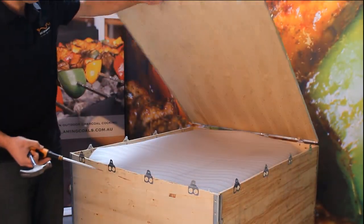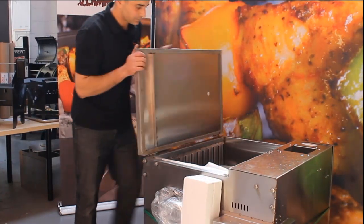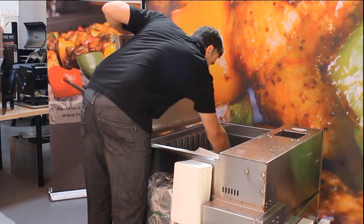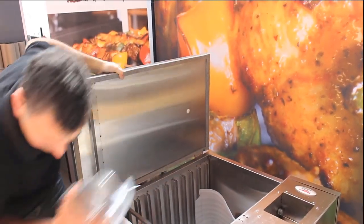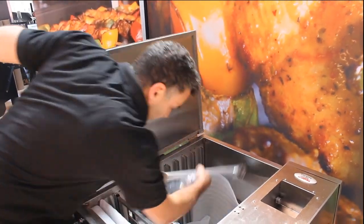We recommend removing the top first, then the side walls. Next, open the front door of the unit, retrieving all the parts inside that you will require. Be sure to hold the door as opposed to letting it rest on its hinges.